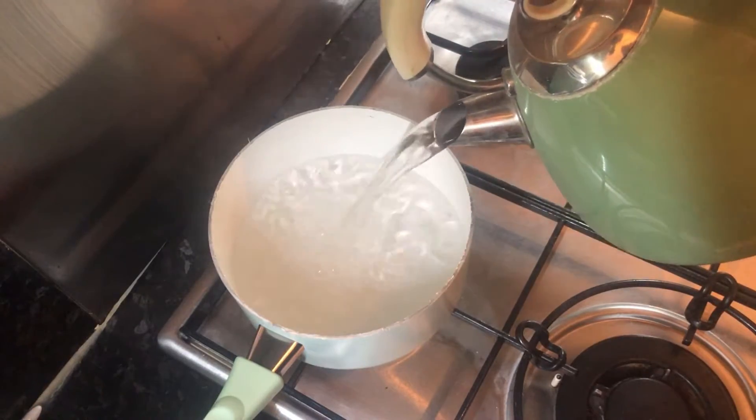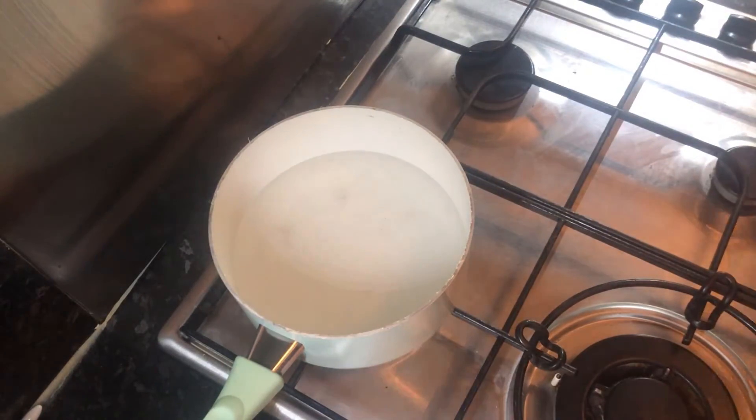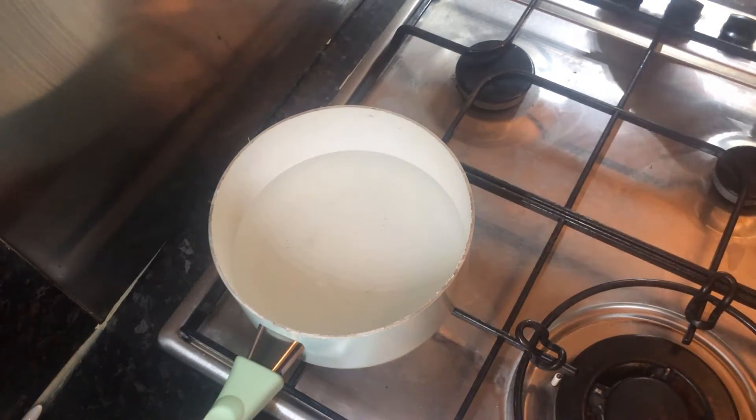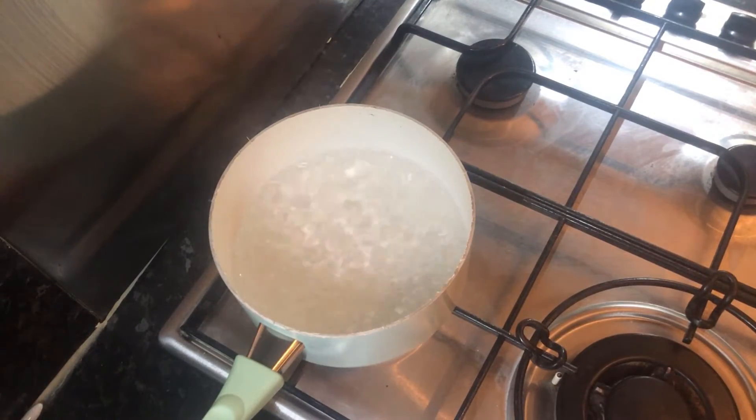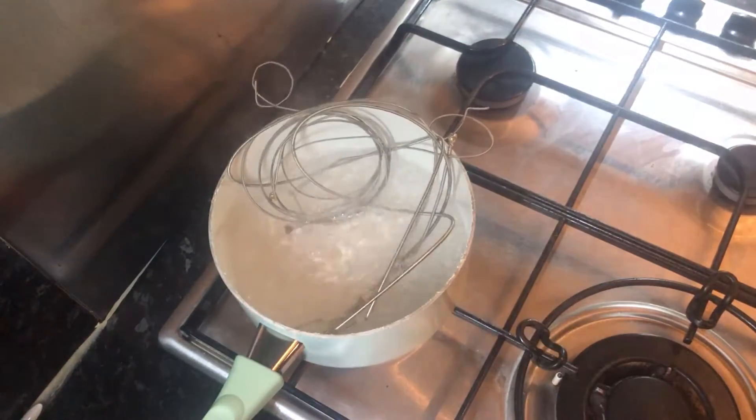Once the kettle's boiled, pour it into the pan. Once the water's in the pan, you can switch the hob on and wait for it to start bubbling. When you can see that the water's bubbling, then you want to put your strings in.